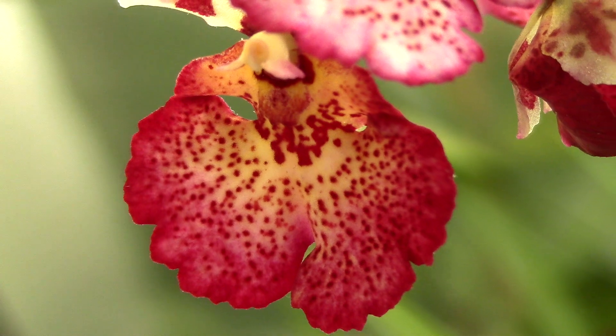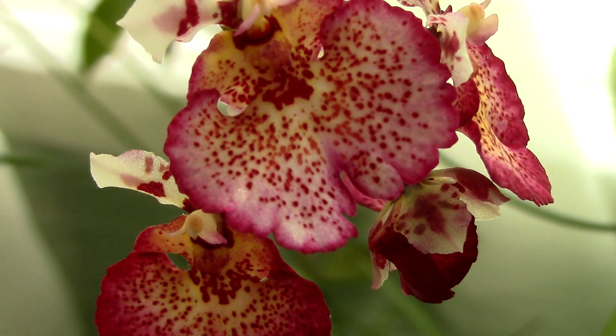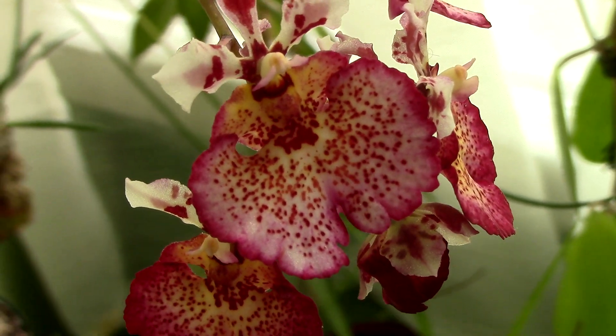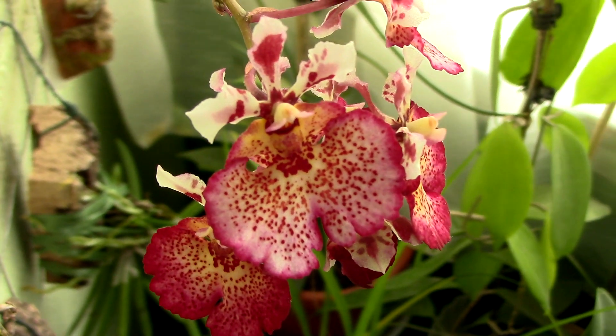In case you didn't notice, they are some of the tiniest orchids around, which means you can always find some space for them. Did I mention they have amazingly colored flowers? These beauties are actually pretty easy to care for, and I think anyone can keep them happy with a few basic care tips. So, let's begin.